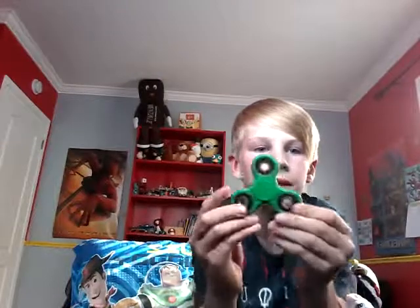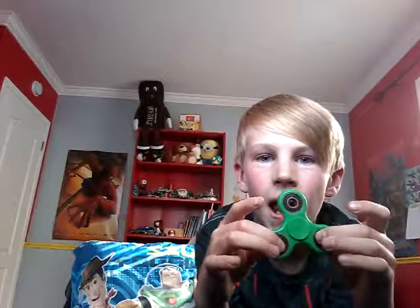Number one is a green fidget spinner. I ordered it a very long time ago, then waited like three or four months until I got it. But the buy was worth it — it was only two bucks on Wish.